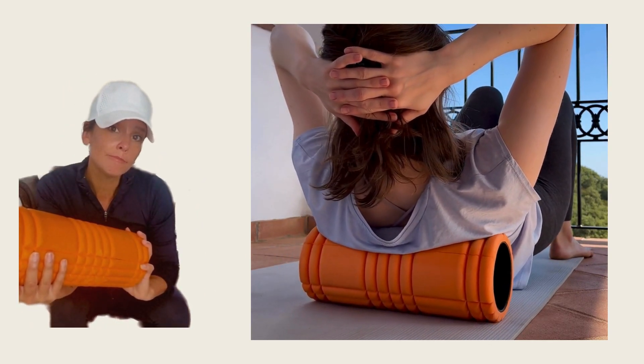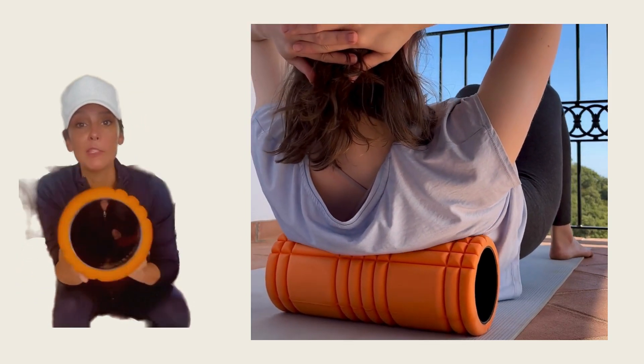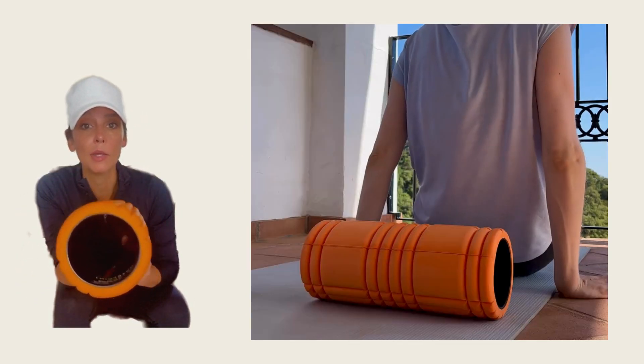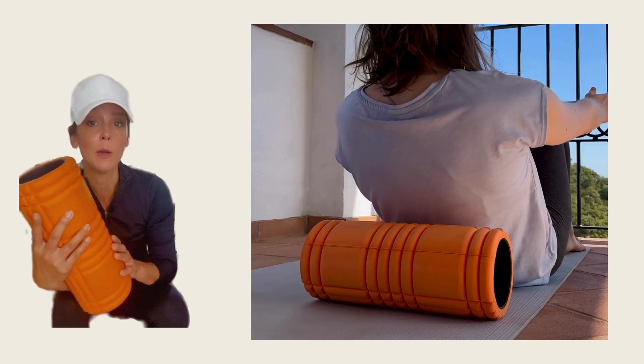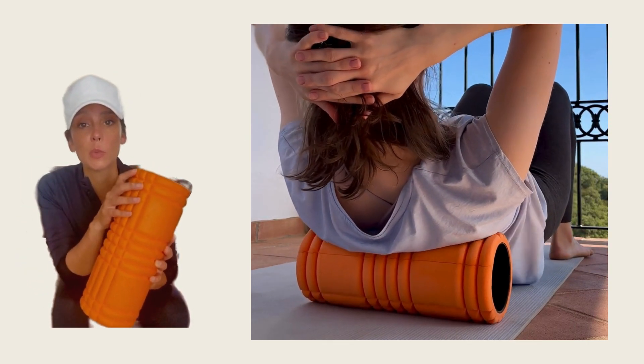Who should use this one? Someone who's a little more experienced. Don't go into this if you're a beginner. It does have PVC pipe on the inside and is not going to break down as quickly, so make sure that you start off with a softer one first if you've never done this before, and graduate to this one.